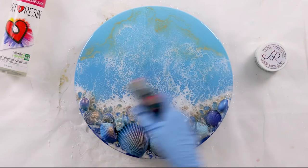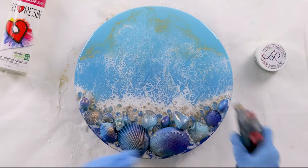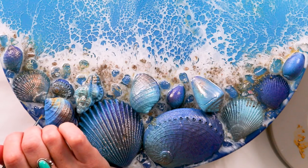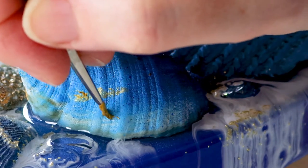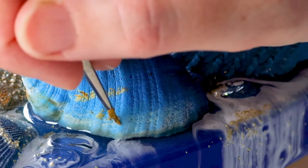I'm now using the blowtorch to pop the bubbles, then I'll cover it up with that cardboard box and leave it overnight. Now that it's hard, I can work on drawing or writing the initials on the shells.